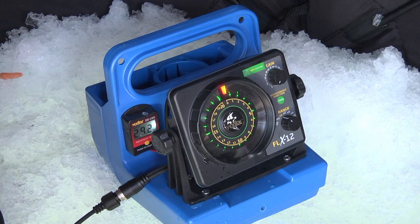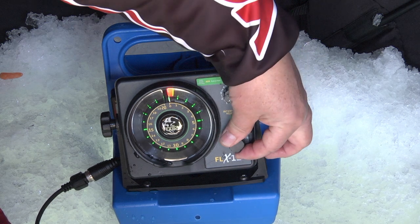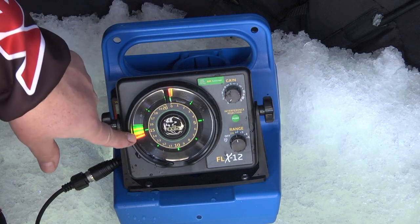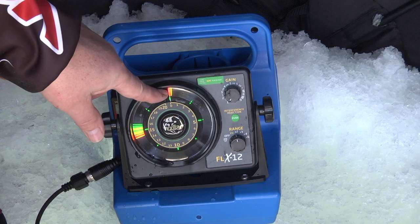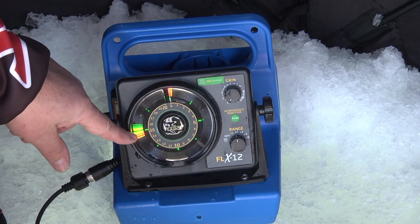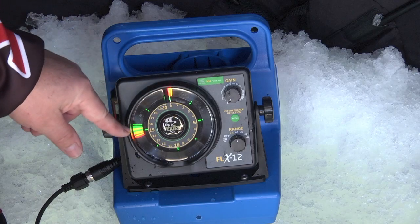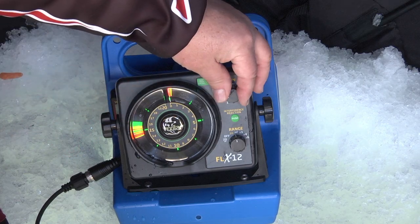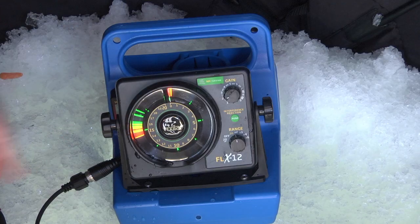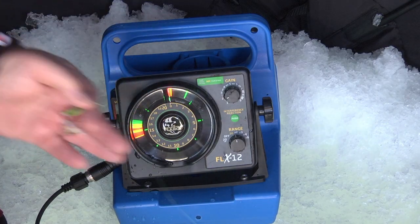Now that you know the depth, go from 20 to 40 feet — and boom, there's bottom. You'll always have a line at zero and a line at the depth you're in, usually both red. If the bottom shows green, it could be a very soft bottom and you may want to turn up the gain a little to get a good strong red signal. Then you're ready to start fishing — it's just that easy.